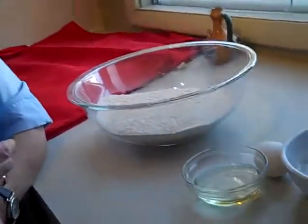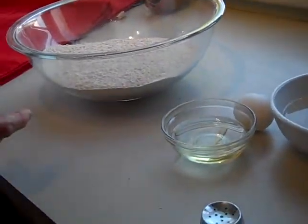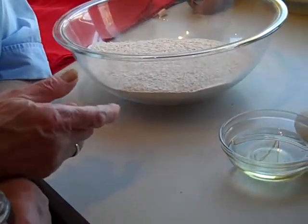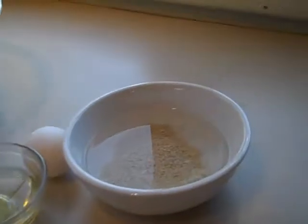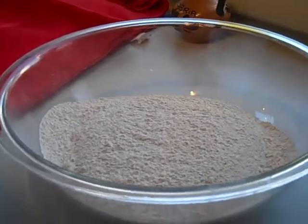We need one-third cup of oil, and we need yeast, and we're going to make it with whole wheat flour.